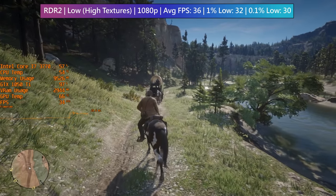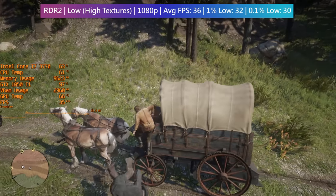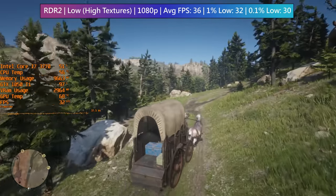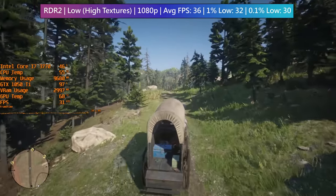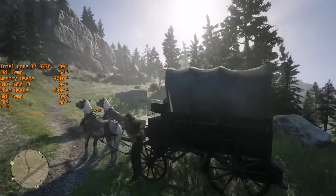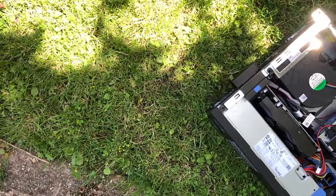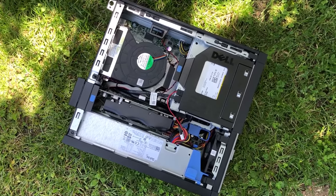Overall, the Dell has been transformed from an office system into something capable of running games. How well it will hold up over the next few months is anyone's guess, but going with something like a 1650 would certainly future-proof it a little bit more. The CPU may also be of some concern because 4 cores and 8 threads can struggle in some titles, but if you find one of these cheap Dells it may be worth swapping out the CPU, putting a graphics card in it, and just having an enjoyable experience. Thank you very much for watching — if you've enjoyed it leave a like, subscribe if you haven't already, and hopefully I'll see you in the next one. This little Dell PC might be my new office system — I really do like these computers.